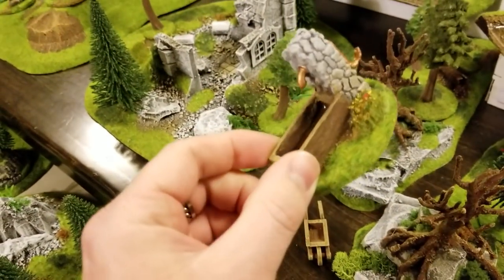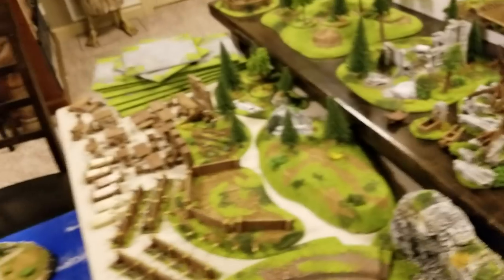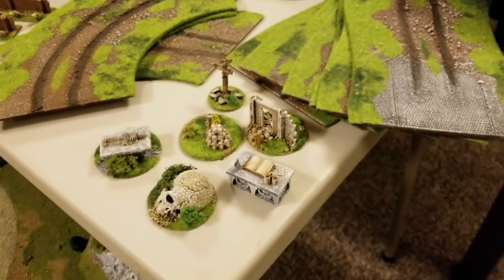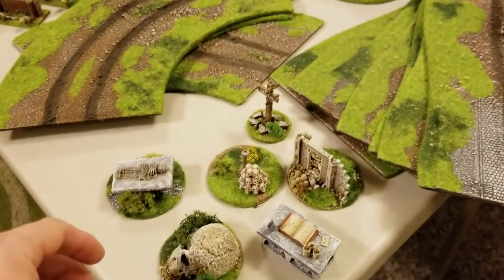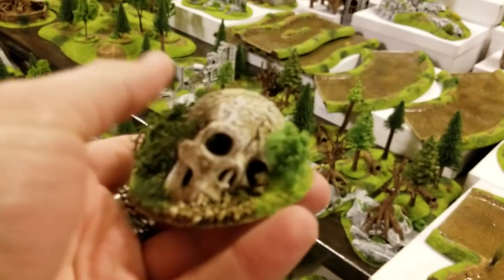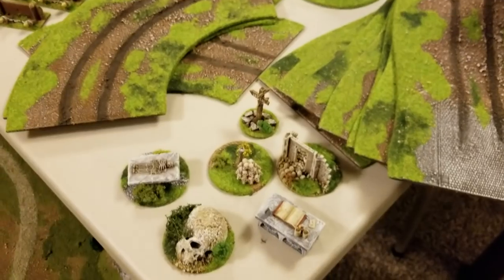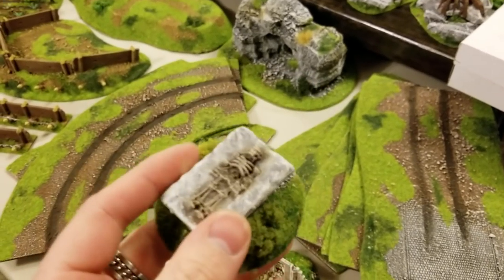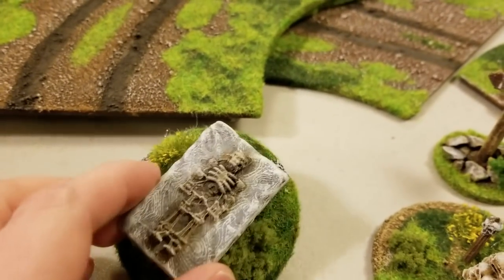They have all these different little pieces — here's just a little well, here are some wheelbarrows. They have a whole section of accessories. These little scatter pieces you can use however you want. On the website they mention you can replace a tree in a forest with one of these, or add them to the forest. How cool would it be to stumble across a necromancer's altar in the forest with this skeleton on it?